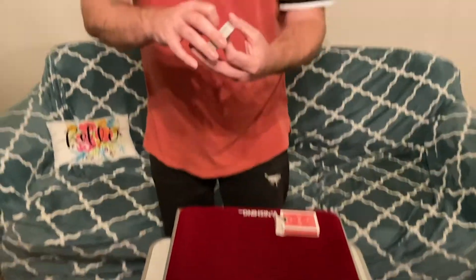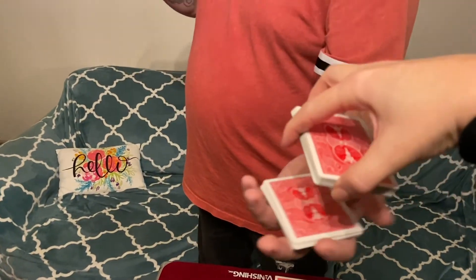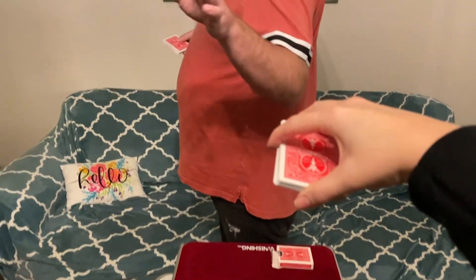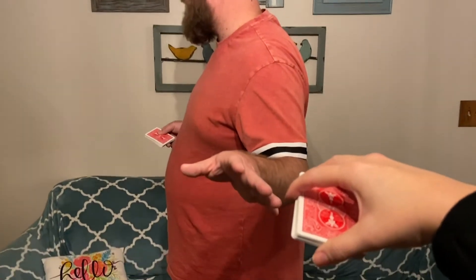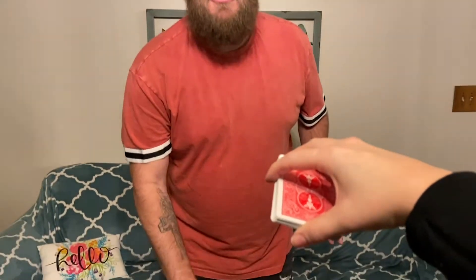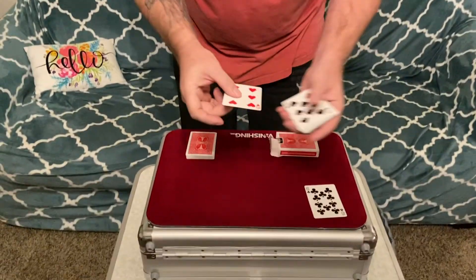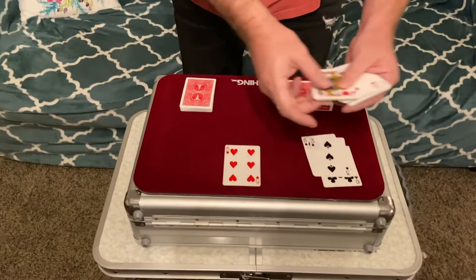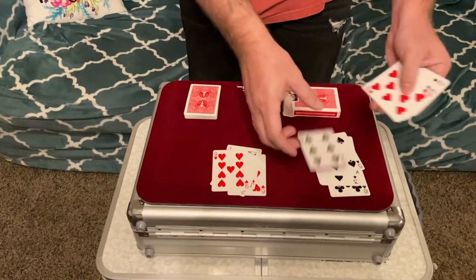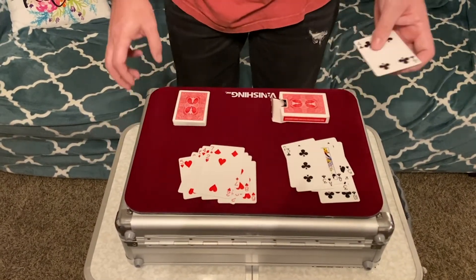One more time, just to challenge myself. I like to see if I can do this without even looking at the cards you picked — I'm going to turn my back and measure just based on what I feel. You have 12 — you have 12 red cards in your hand. The black ones are a little bit thicker but the red ones are the heaviest. Counting them: one through twelve, just like that.